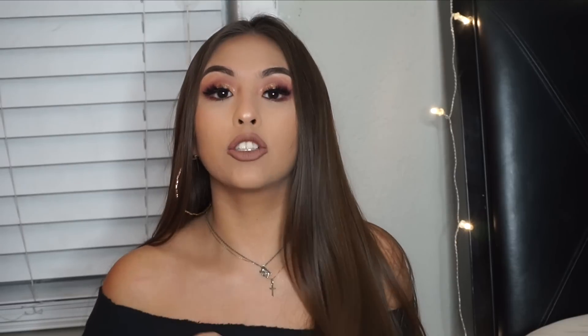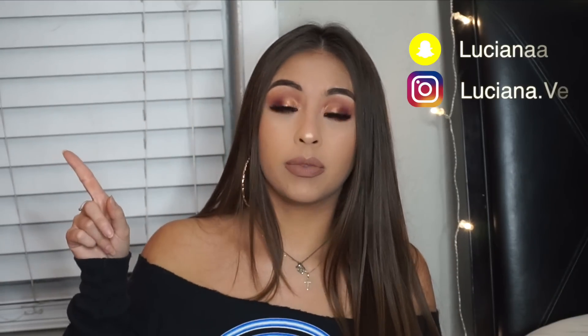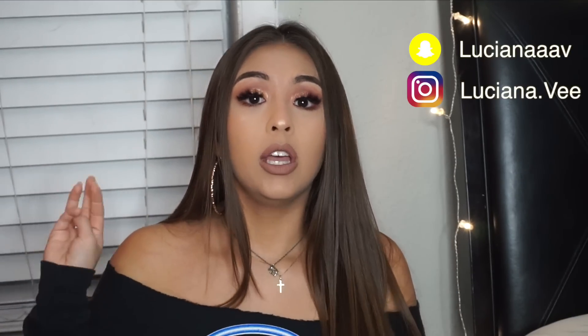Hey guys, welcome back to my channel! This is a homecoming look — I did this because I know a majority of you watching are in high school. Before we get into it, don't forget to subscribe, like this video, and follow me on social media. I hope you guys enjoy, thank you so much for tuning in, and let's get right into it.